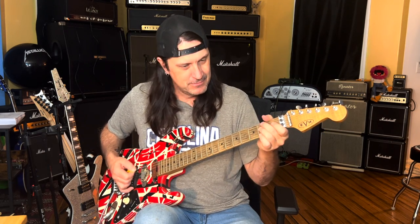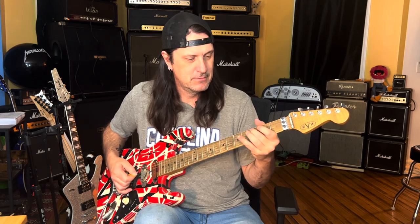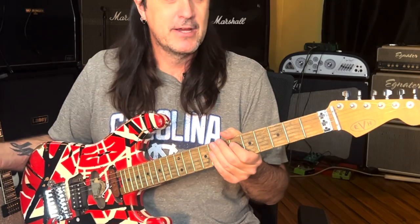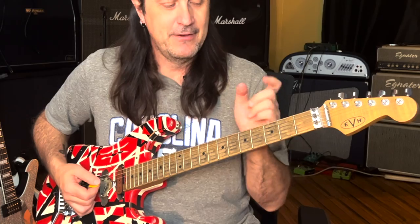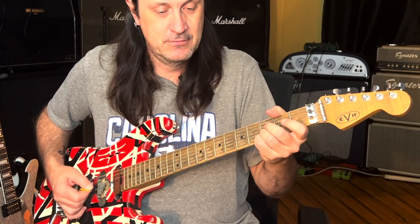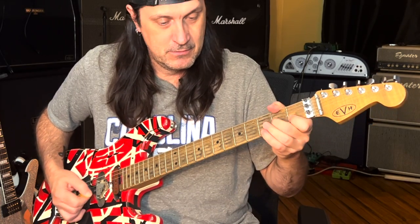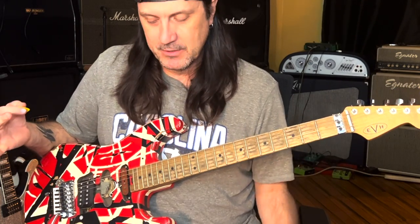I've got to add this next riff: Ain't Talkin' About Love. It's A minor to G, and there's an F in the middle. What I'm doing there is palm muting the whole thing. One thing you want to get used to doing is holding this A minor position.